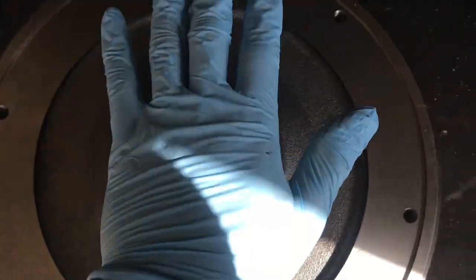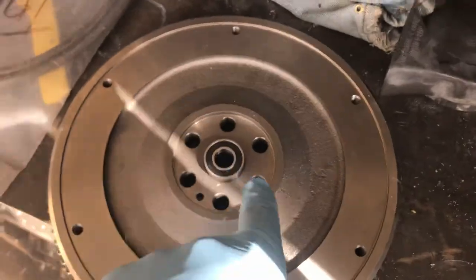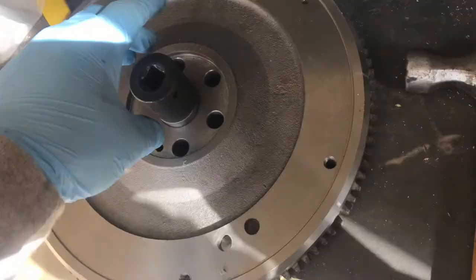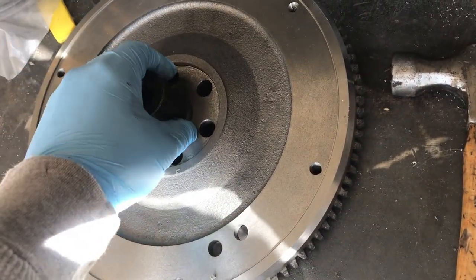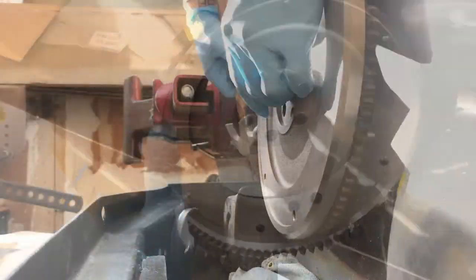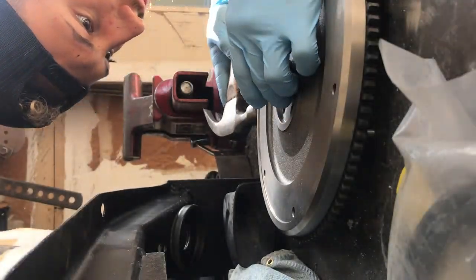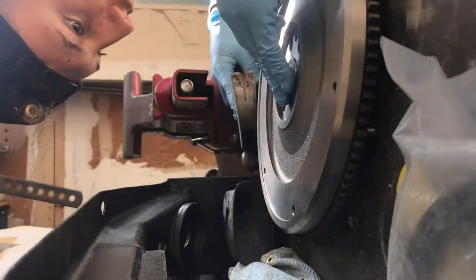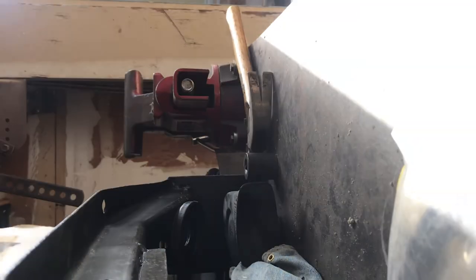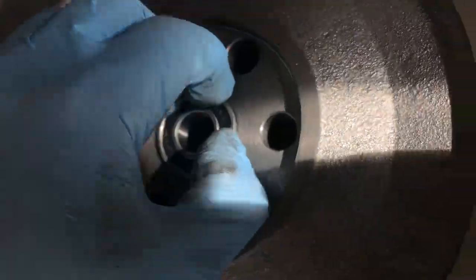With the new pilot bearing, we're going to press it in — I think we just use a socket to tap it in. Once we're done with that, we'll start throwing it back on the car. You can just get a 24mm socket, put it on top, get a hammer, and smack it in. Give it a couple hits and you'll see it's pretty much seated.